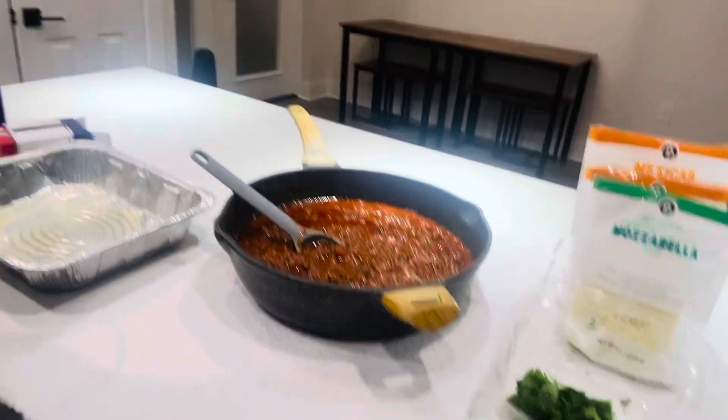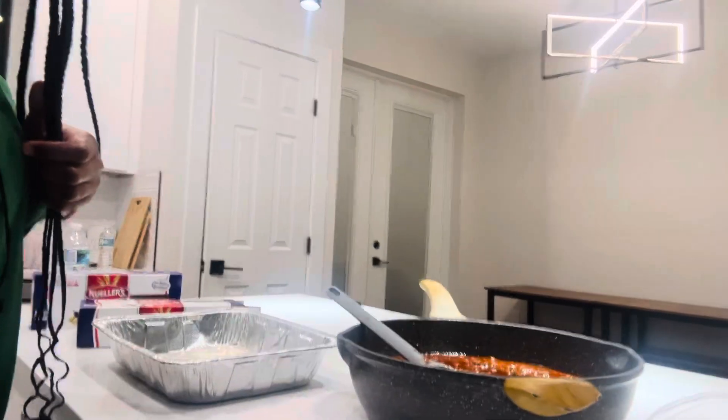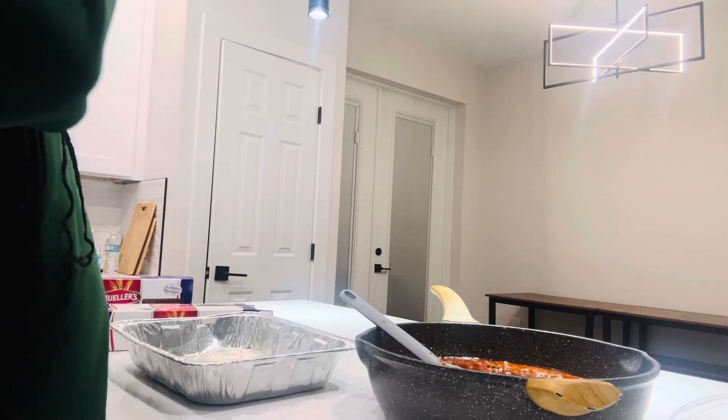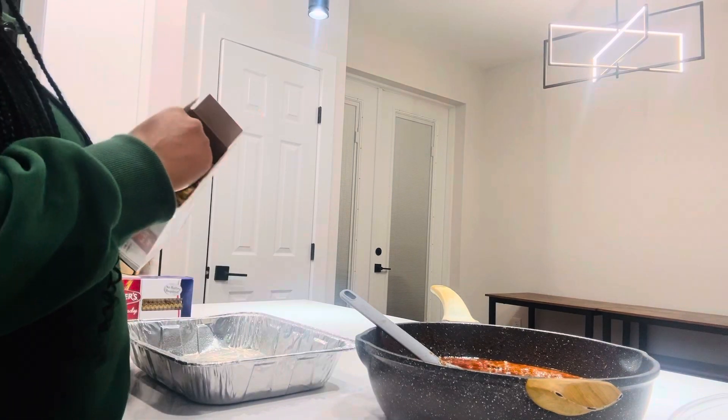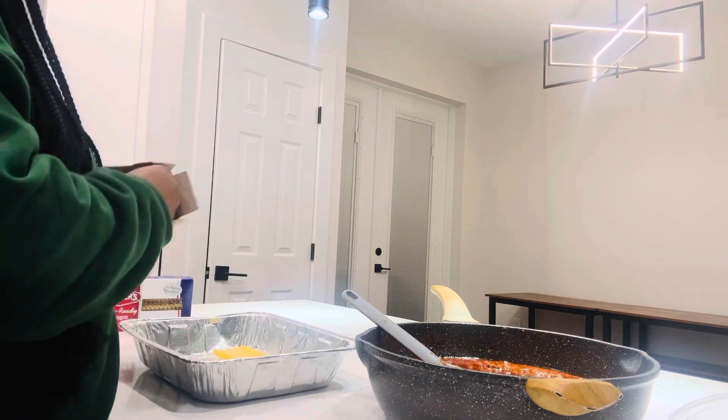I'm tired, y'all, but bear with me. It's still going to be good. I don't know what happened to the video — it just cut out. I had to start all over. So this is how I'm going to do it.